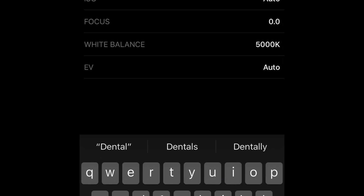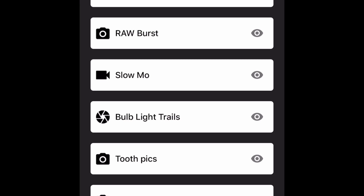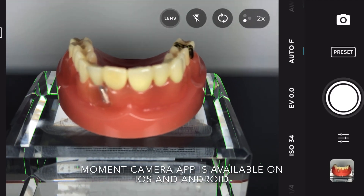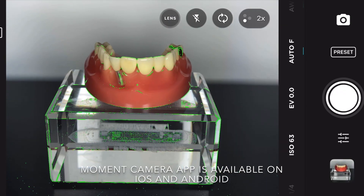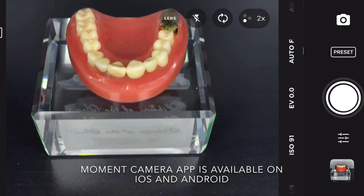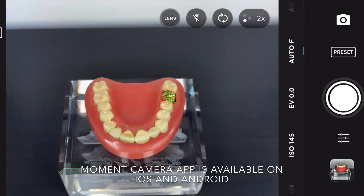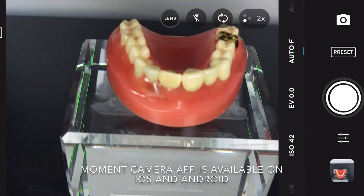I want to hear your thoughts in the comments on this. Check out that focus peaking — really neat way to shoot dental photography, in my opinion, because sometimes it's really hard for us to confirm focus, so having this little extra help is great. It's a little farther out than I'd like. Hopefully we can try out the Moment telephoto or macro lens and see if we can improve upon that. We can do some digital zoom pinching too. Thanks for watching, enjoy.